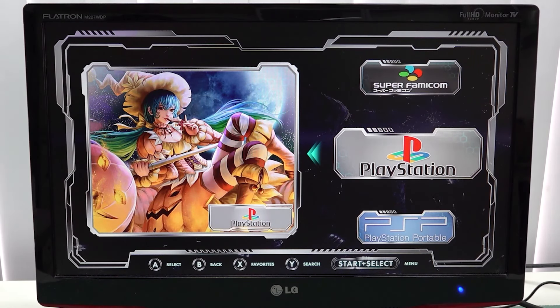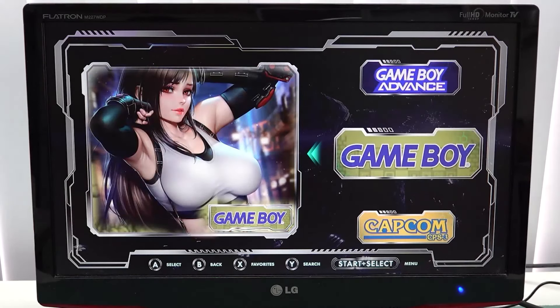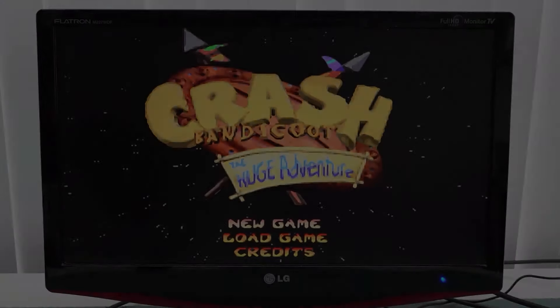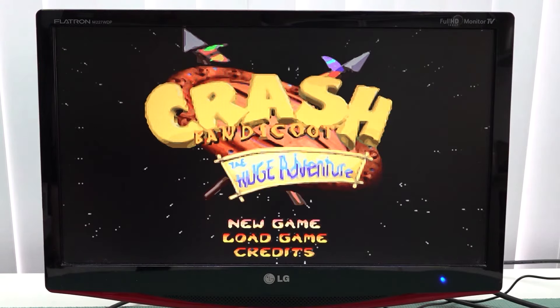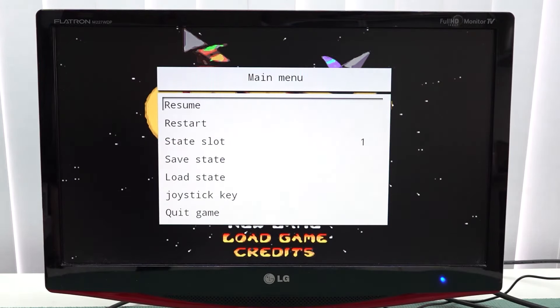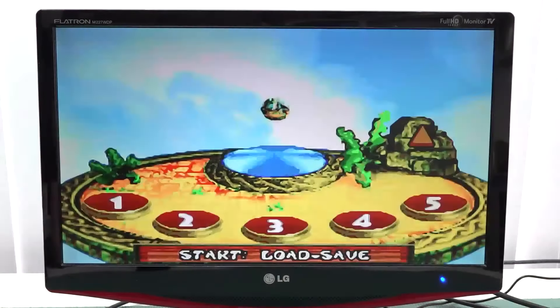Pressing select and start doesn't do anything. Some systems even have the option to configure new controls, but this system is completely locked. So let's start off with some basic stuff like Gameboy Advance. There is no way of changing the aspect ratio. The only thing we can get is pressing select and start, bringing you to a special quick load/quick save menu, and you can quit the game this way. And that's it.